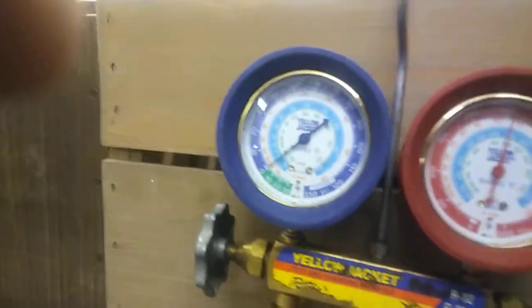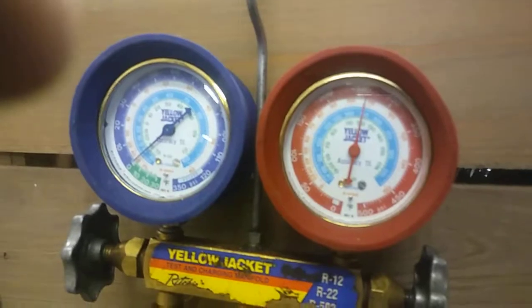The unit is running roughly about 260 on the high side. So I'm going to block off part of the condenser to test and see if it trips out where it's supposed to.